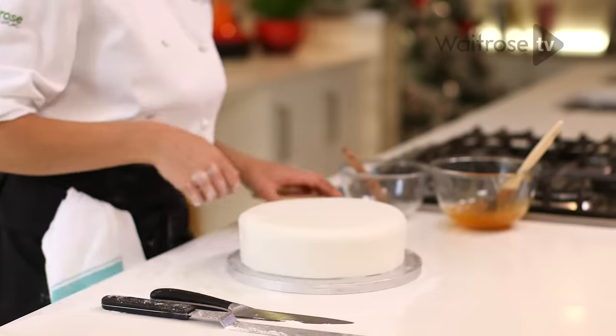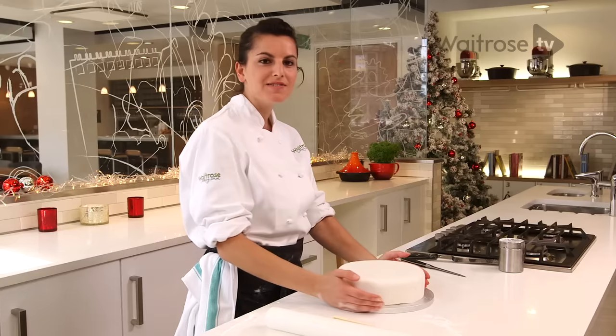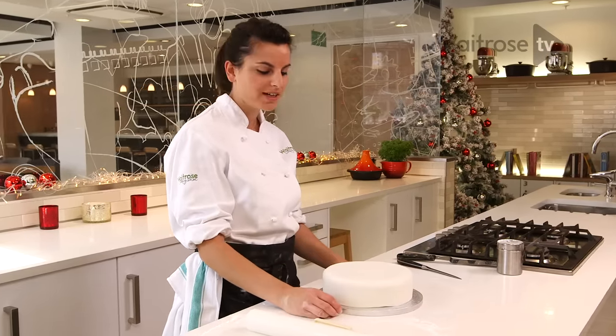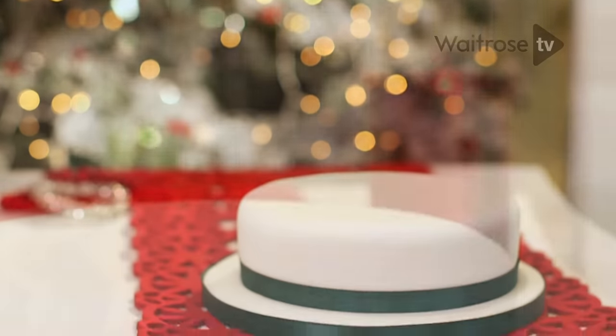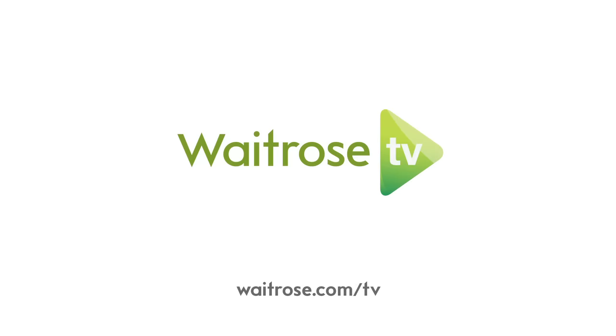It's always best to try and do this at least a week before Christmas to dry out. If you just take a little bit of time over icing and marzipanning your cake you'll end up with a lovely smooth finish like this, all in time for Christmas. I'll see you next time.